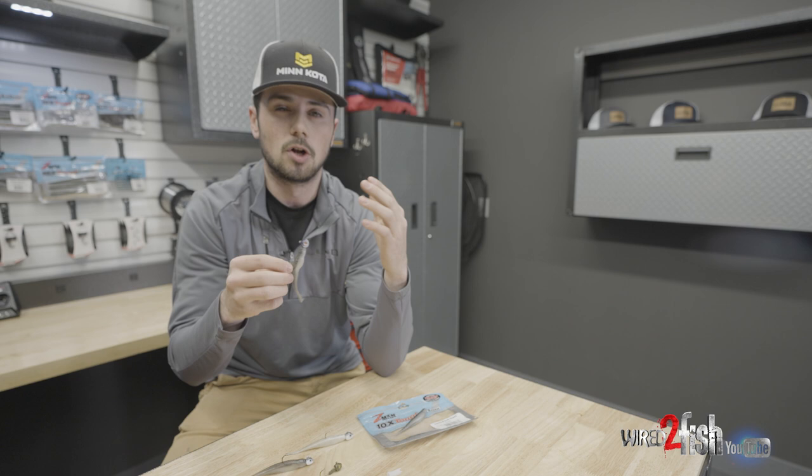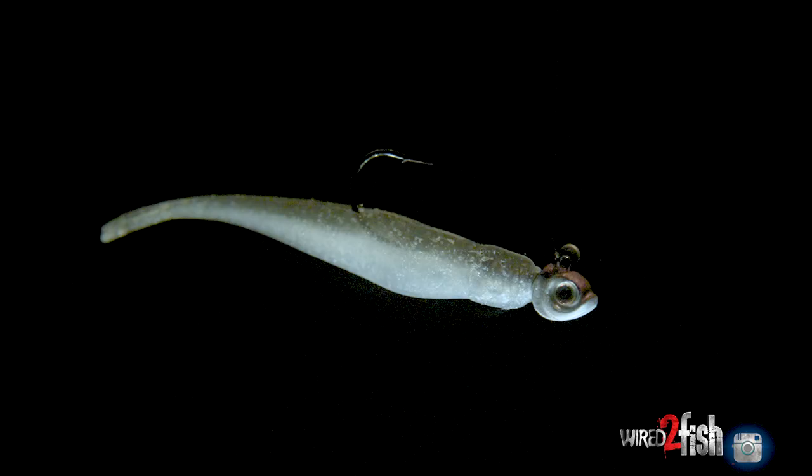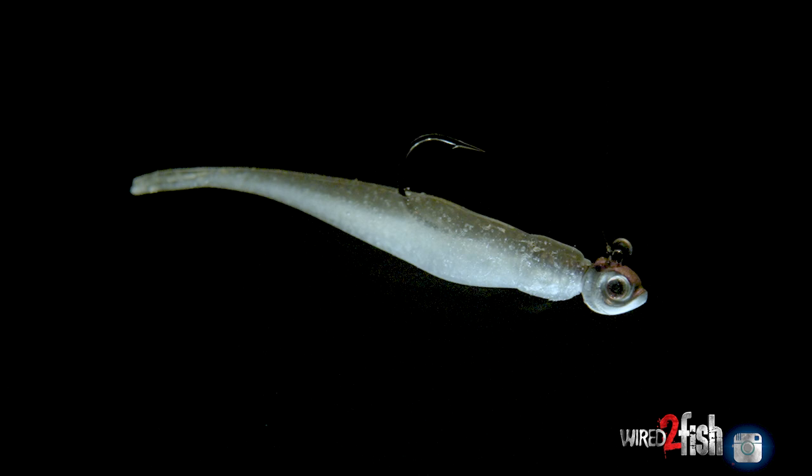For those of you that were watching Bass Live and watching Gussie, as you can see, he had multiple fish on his Megalive screen at once. Let's say he dumped a fish — he was able to get right back down to the school of fish. Because his bait wasn't all bundled up, he was able to entice another fish into biting really quick without having to bring his bait back up into the boat and fix it.